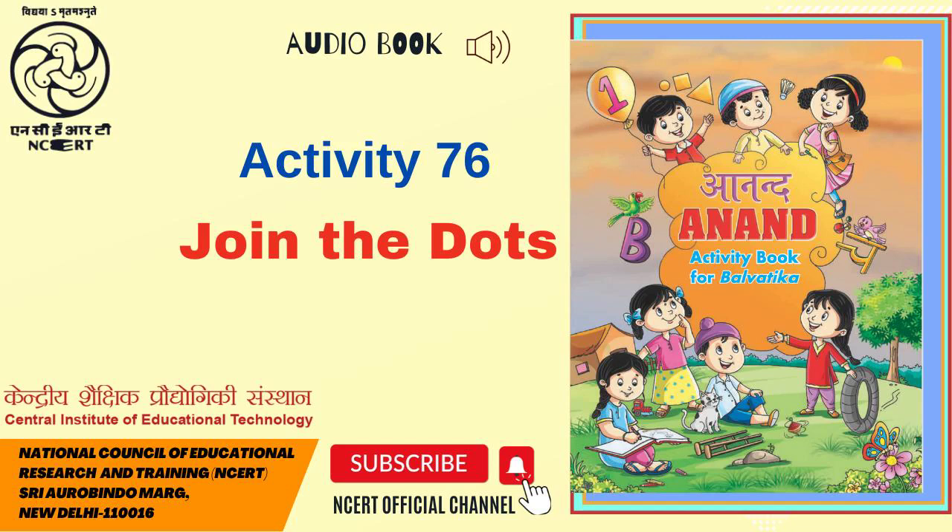Activity 76: Join the dots. Discuss the importance of washing hands before and after eating and after using the toilet. Let children join the dots of aksharas in sequence and complete the picture, and read the aksharas aloud in order. Only few aksharas are shown in the worksheet as example.